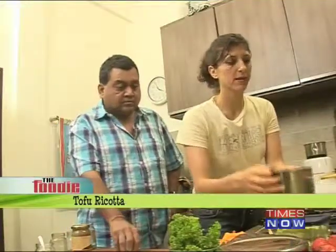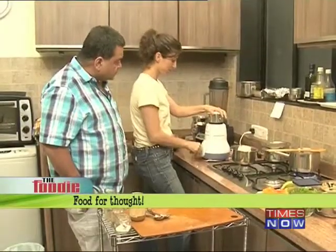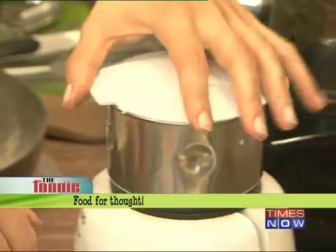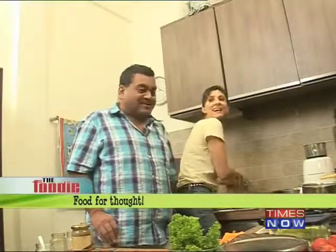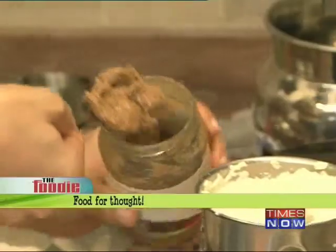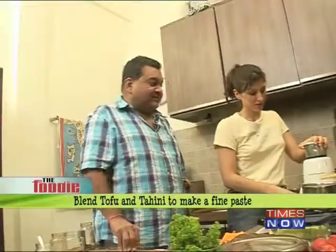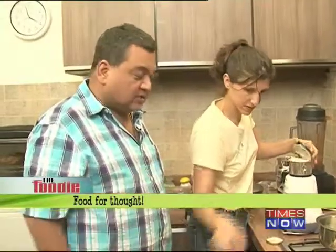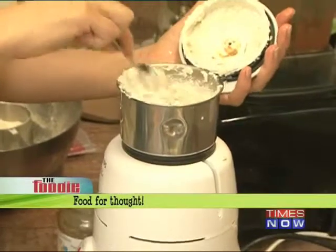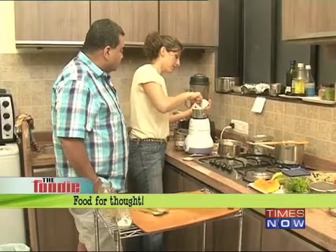Now I'm going to make a tofu ricotta. Take 250 grams of tofu and first break it down. What does ricotta have that tofu doesn't? It has fat, so you have to reintroduce the fat. For that we are using tahini. So we've got tofu and tahini both in the food processor — the tofu gives the texture of ricotta, and the tahini gives the fat you find in all cheese.